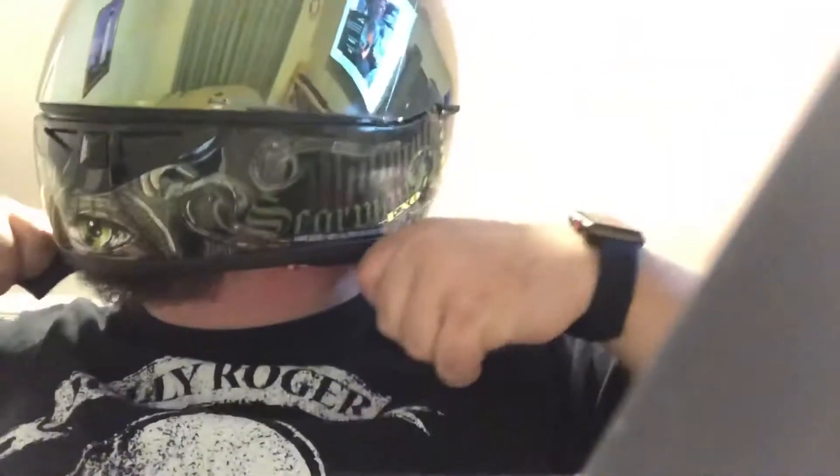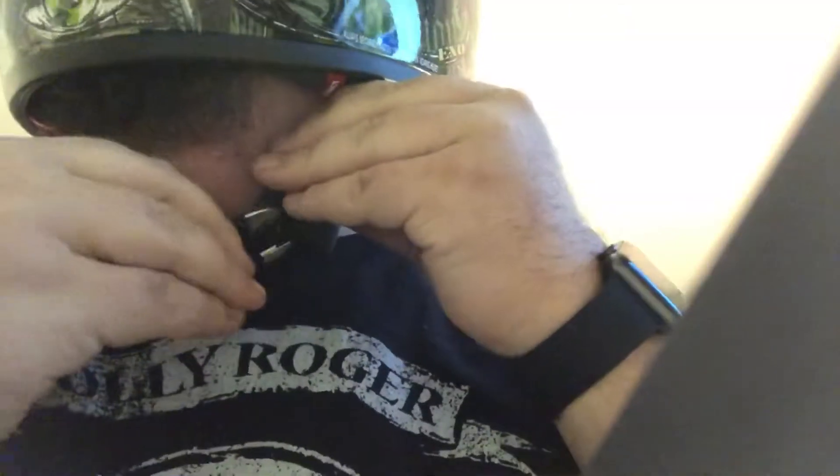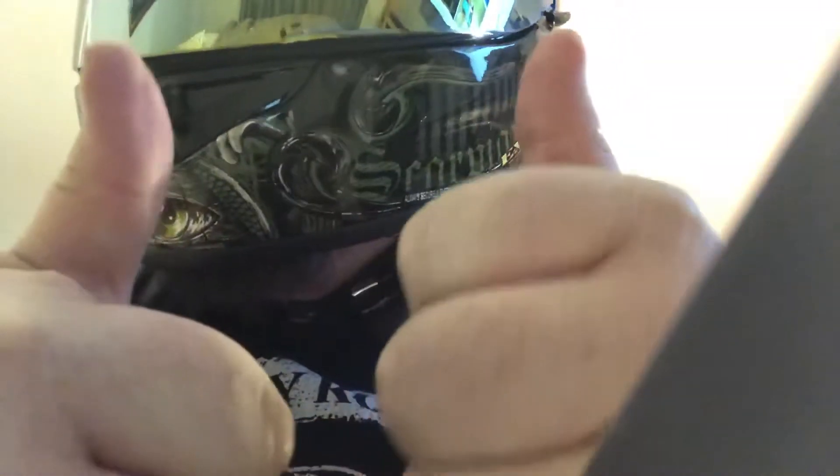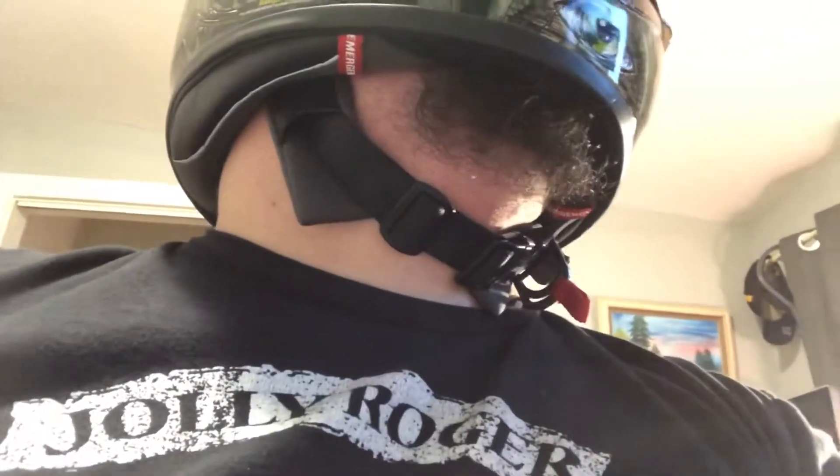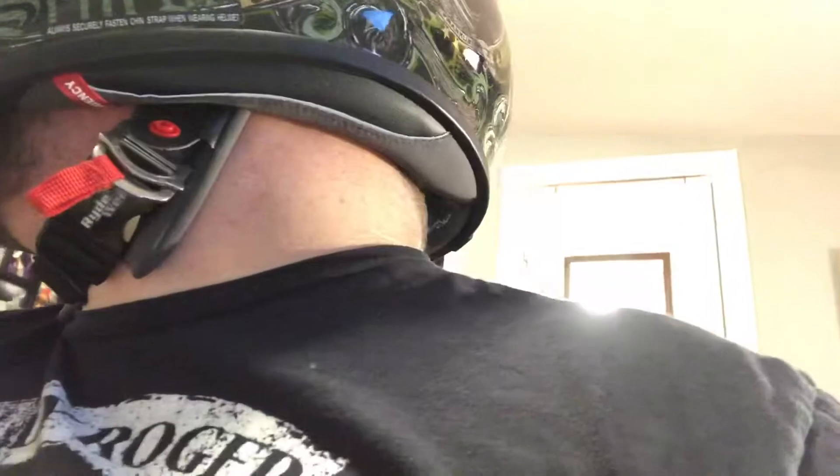Now I'm just gonna show you how easy this thing is to put on. Pretty simple stuff. You can do this with gloves as well. 22 bucks on Amazon — can't go wrong. Here's an idea of what it looks like. Have a nice day.